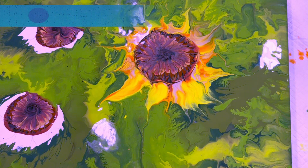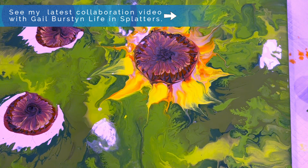Recently I was honored to do a collaboration video with Gail Burstyn from Life & Splatters on a cell-activated floating cup. You can catch that video by clicking on the link to the right.